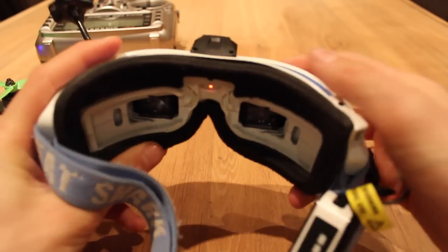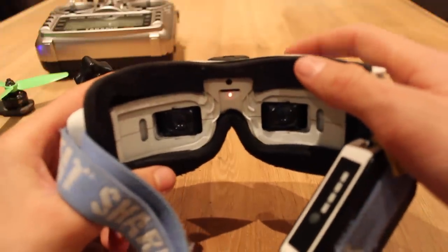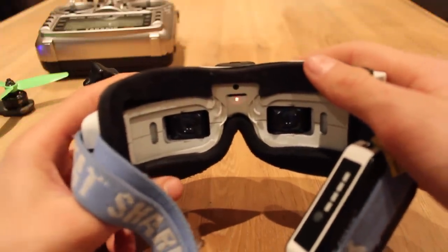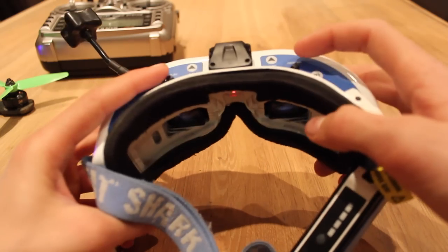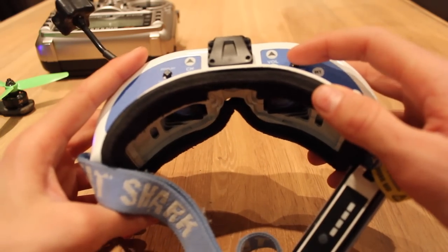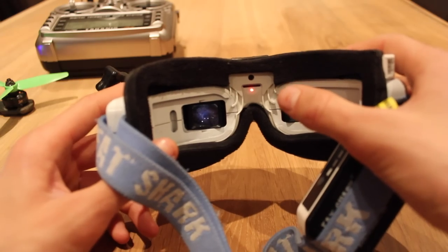Whenever you want to record something, just tap the top button and you'll get a beep. When the red light is flashing, it means that you're recording. If you want to stop recording, just press the top button again. You'll get a double beep and the red light will go solid again.